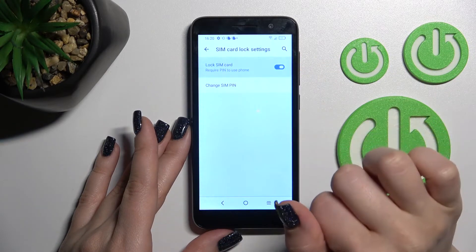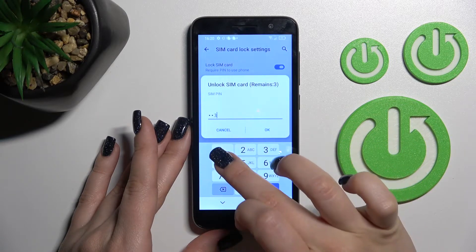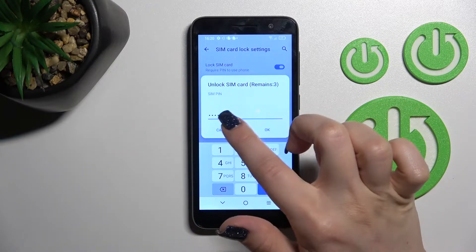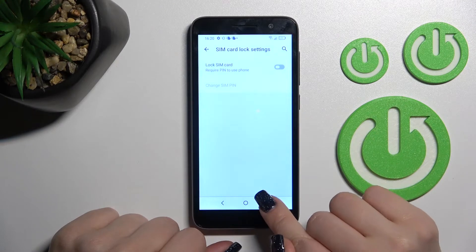Now, to remove the SIM PIN from the SIM card, click here once on the switcher, and enter the current password of your SIM card — in my case that's 1234. Then just tap OK.